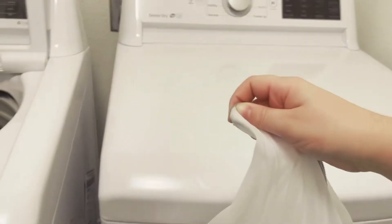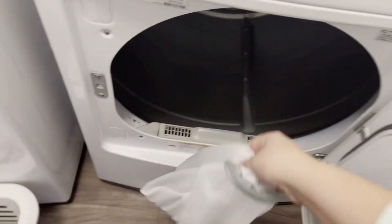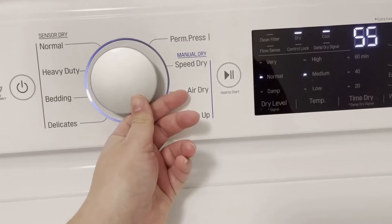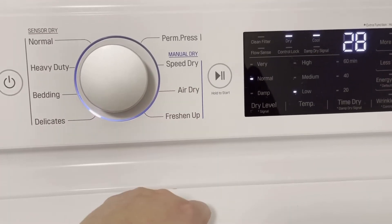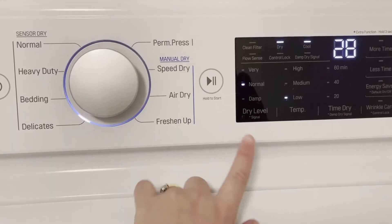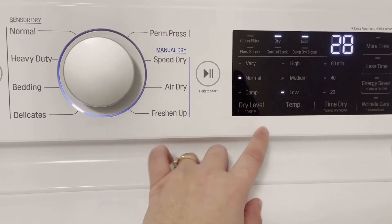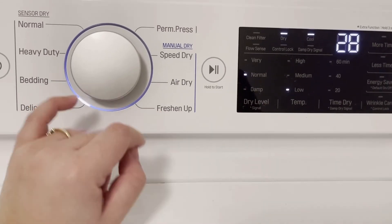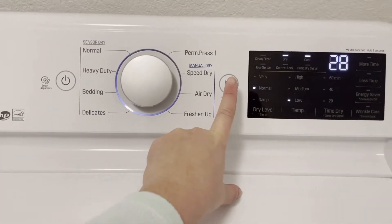Just like that, I'm going to put it in my drying machine. You either want to use delicate or air dry. In this case, since the temperature is low and the dry level is normal, I will use delicate and see how that goes. I'll see you at the end of the drying cycle.